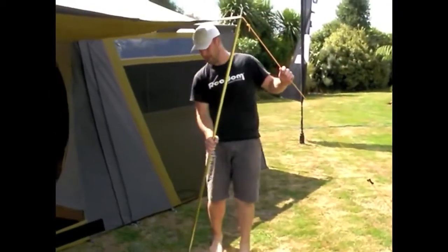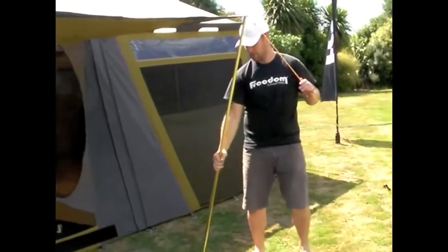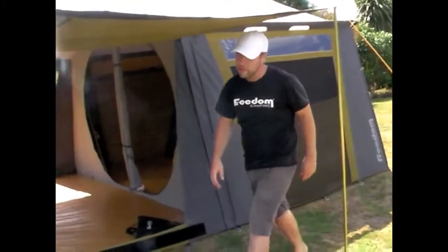If you lean these poles over at a little bit of an angle, you get a little bit more tension into that pole so that by the time you straighten it up, it sits a little bit tighter.